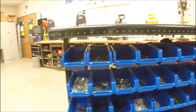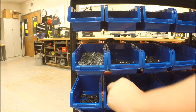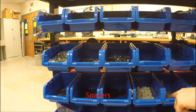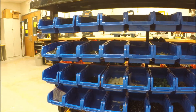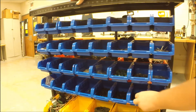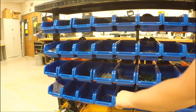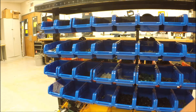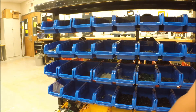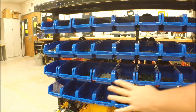Down here we also have some more screws, small washers, large washers, nylon washers, some couplers, more couplers, collars, linear slide stuff, bearing blocks, and some pop rivets. These pop rivets go with the bearing blocks — we'll show that later, but most people don't know how to use these. You can also use screws with those, but we'll get to that later.